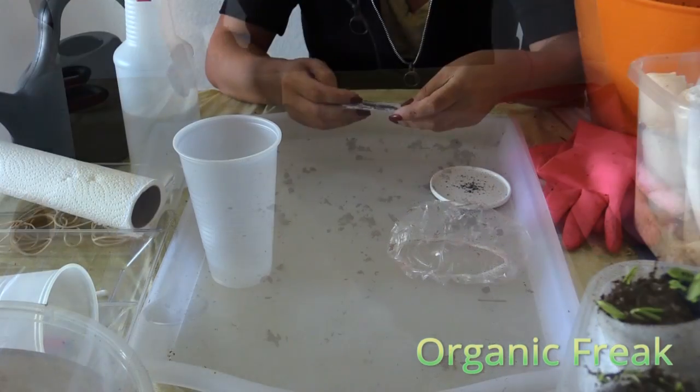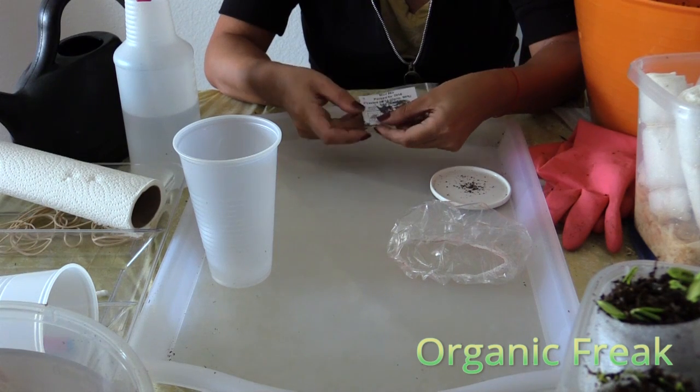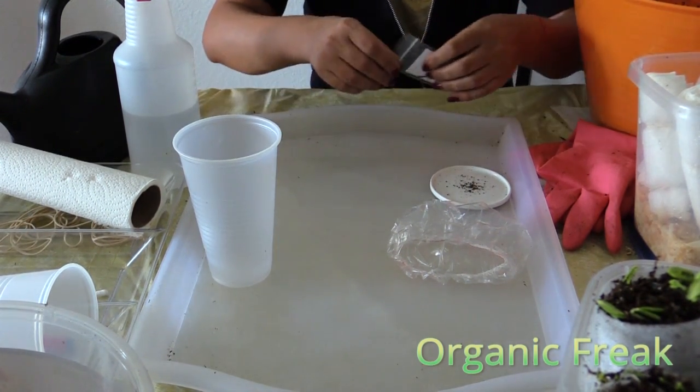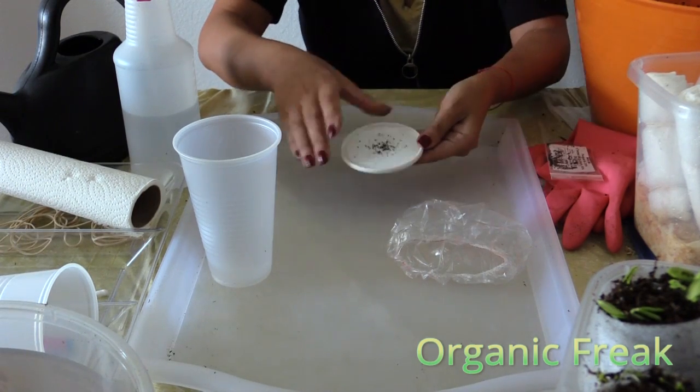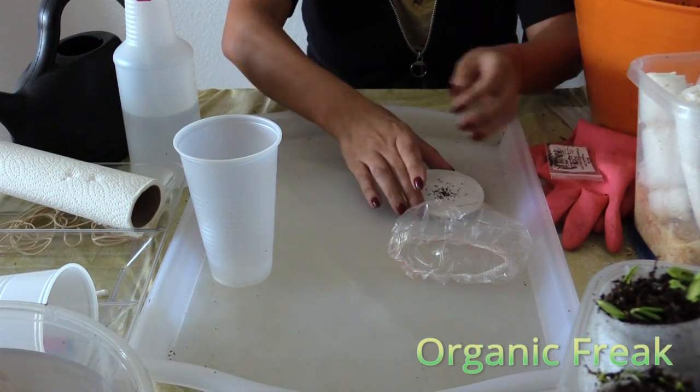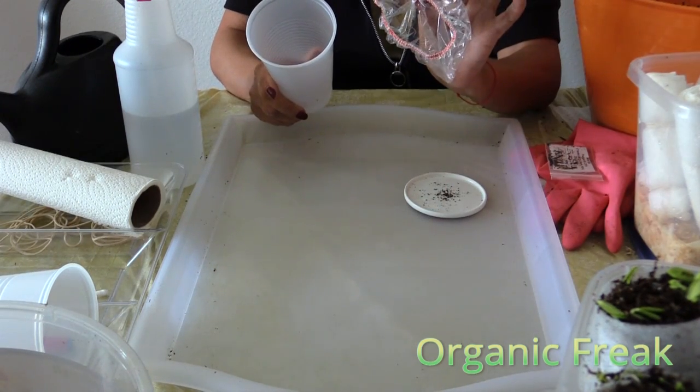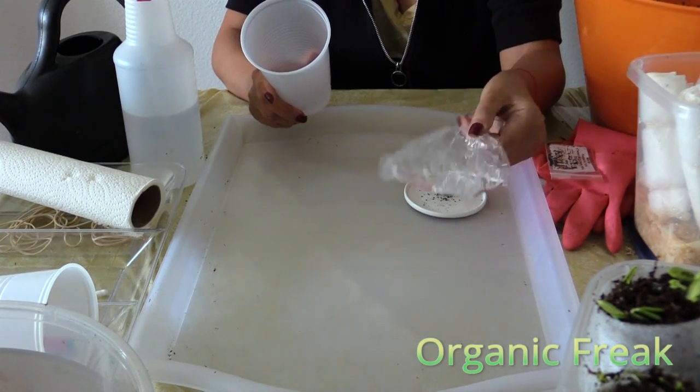In this video I am going to show you how to sprout small seeds. This is the mint mix — a mix of 4 different varieties. The seeds are very, very small, so you will need a plastic cup and something to cover it up with.